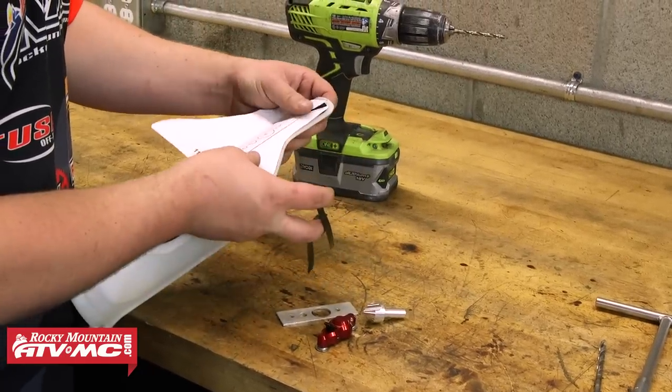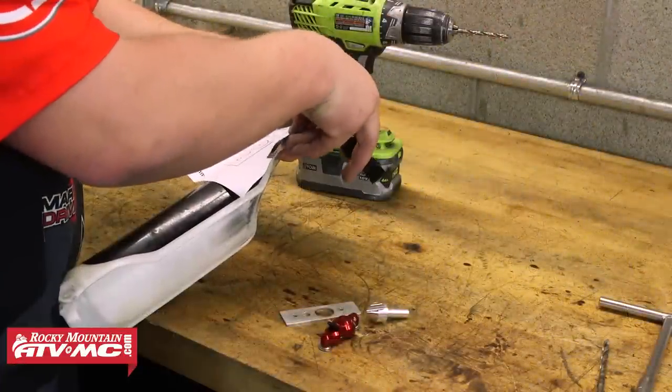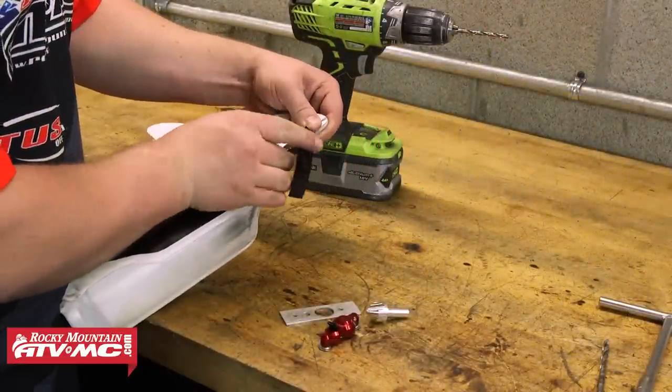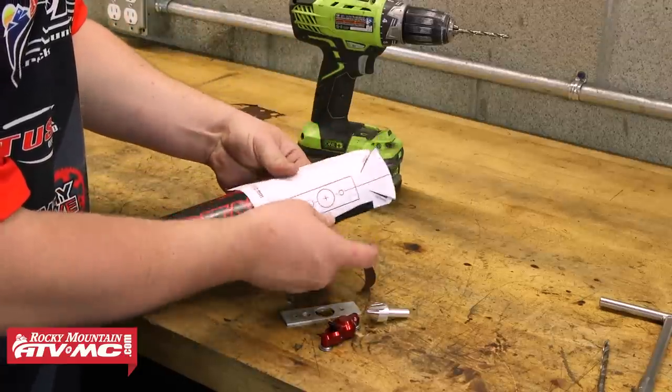The next step is to decide which template and preload position you want to use. Since our rider is a shorter rider, we chose to use the 110mm template on this bike. This will just affect the height of where the device sits on the fork guard. So we have our chosen template neatly cut out, and we're going to go ahead and attach it to the fork guard.